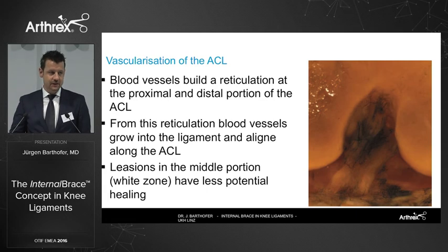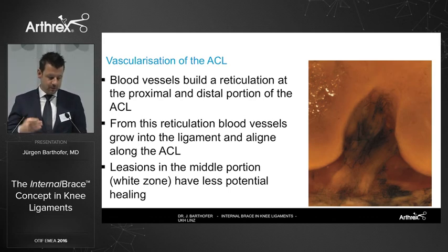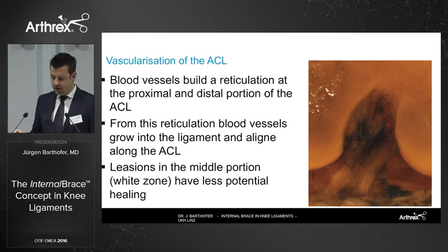According to the Shearman classification, we need to look at the vascularization of the ACL. The vessels come in from the tibial stem as well as from the proximal part, so there is a white zone in between. If the rupture is intraligamentary in this white zone, we cannot expect proper healing there based on our understanding.